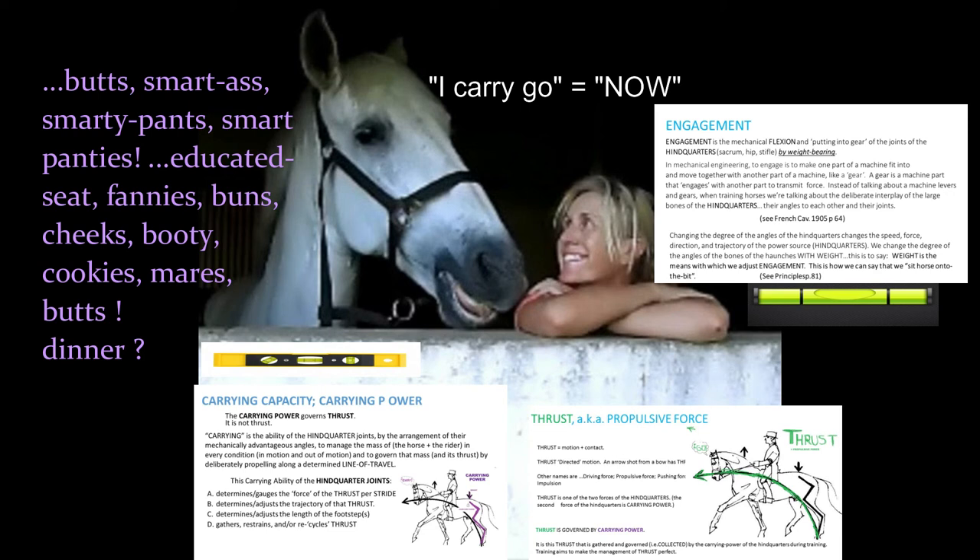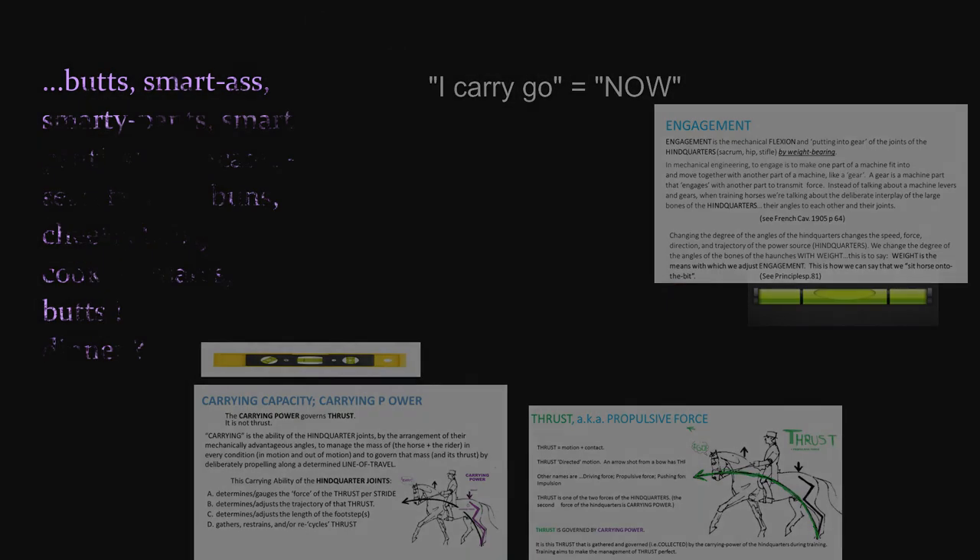Next we're going to talk about carry, thrust, engagement, and the definition of forward. But go practice — go sit on a horse right now. What does he do on the way away from the mounting block?